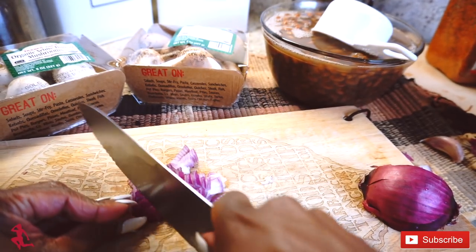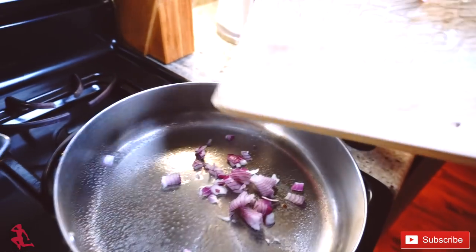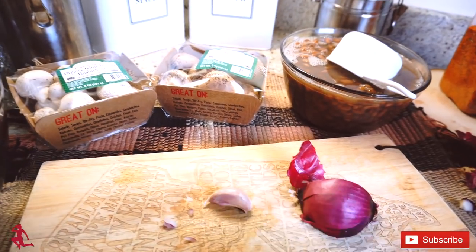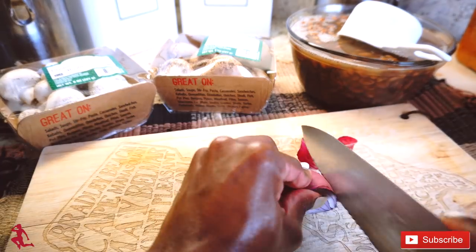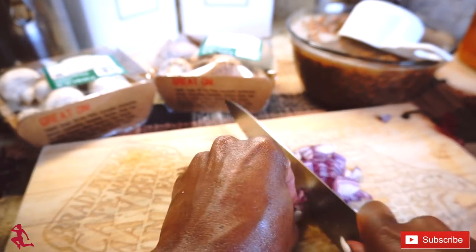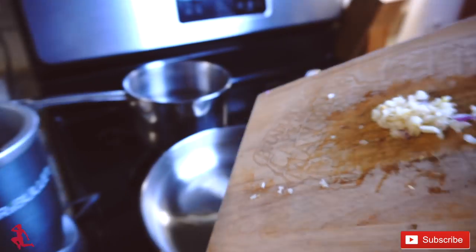I already have my pan preheated, and this red onion is going to go in the pan with the ground turkey. I already sprayed the pan with nonstick spray. The red onions are in there, and now I'm going to chop up the garlic clove. This other half of the red onions is for the beans — the vegan-style beans.